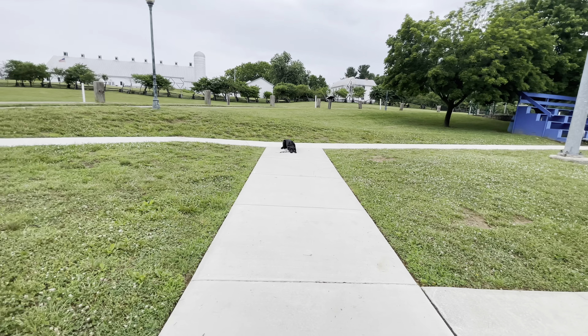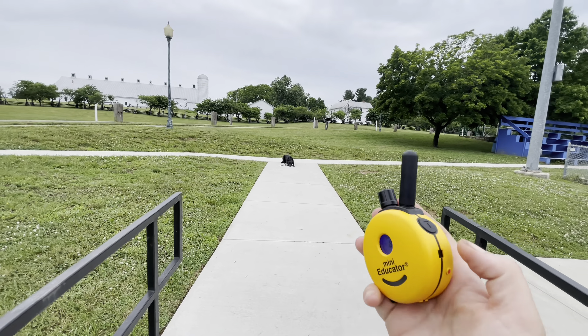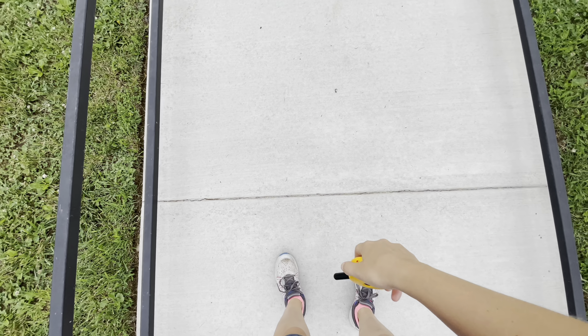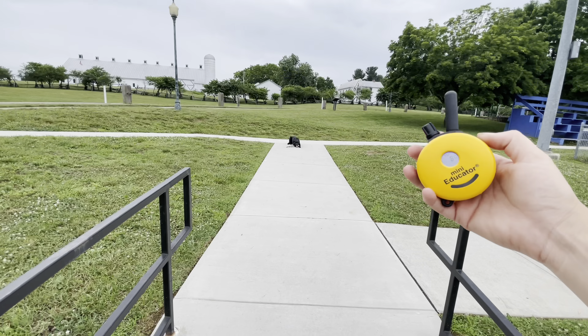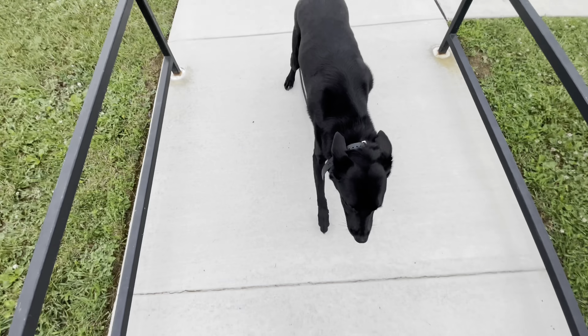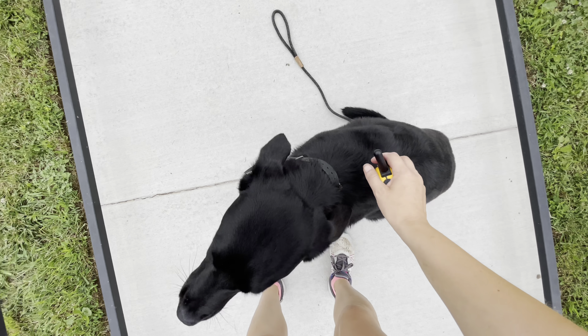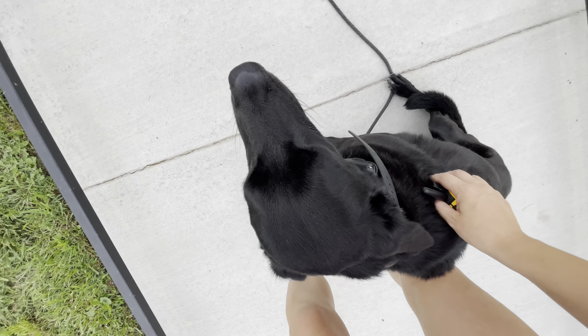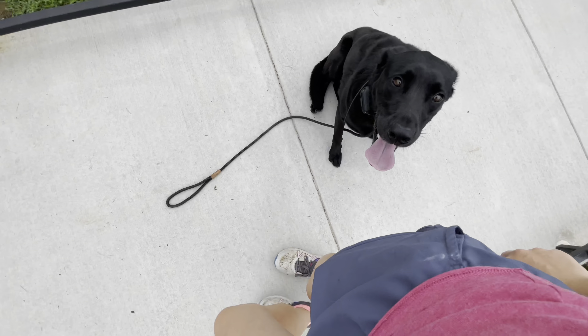We're going to do a tone-only recall. To get him to you, you're just going to tap the tone button. He should come over and sit or down somewhere right at my feet where he gets praised. Good boy. What a beautiful job — he comes and gets praised.